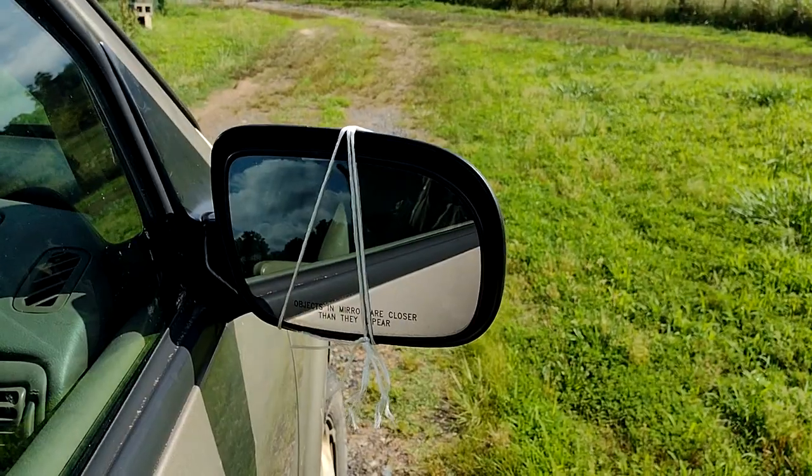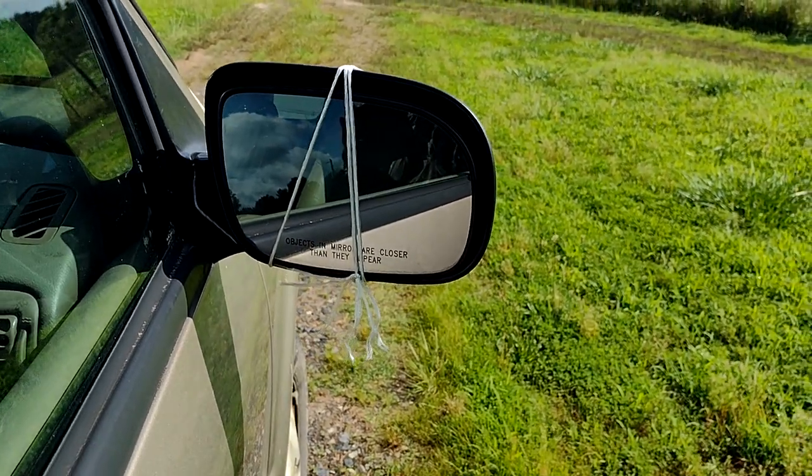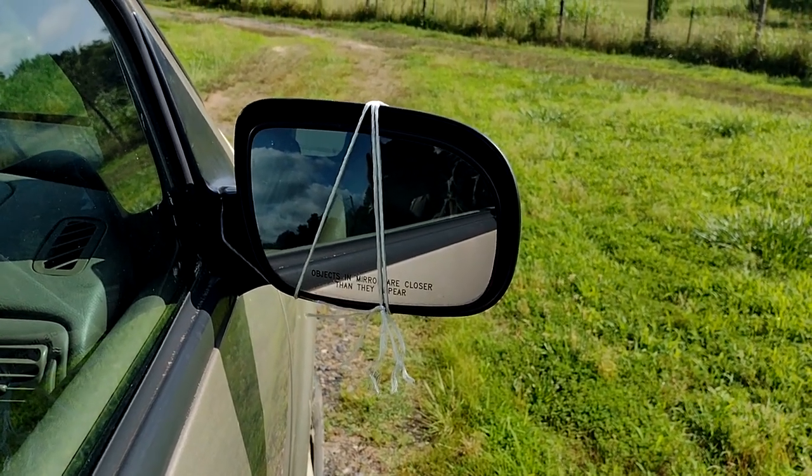Some plastic that was connected by a screw broke away from the screw. I have a replacement part and I need to get this done today because it's supposed to rain tomorrow. This is my mirror and you can see I've temporarily secured it so I could get back and forth to work.